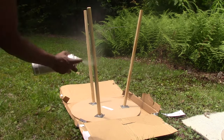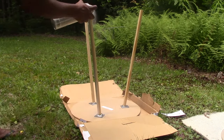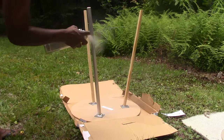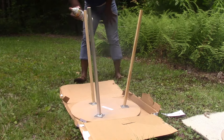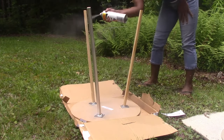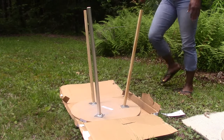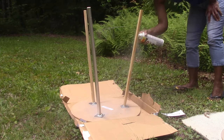The decor in my room is white and silver because my bedding, my headboard, and my dresser are white and silver, so I kind of wanted these to match that as well. That's why I chose this color for the spray paint, and this doesn't take very long at all.